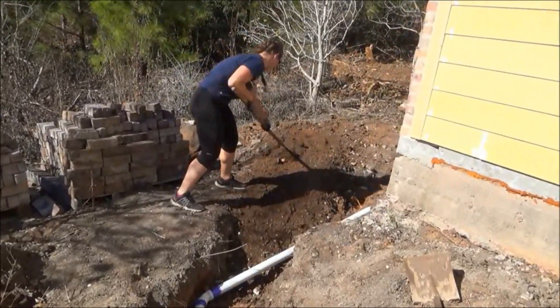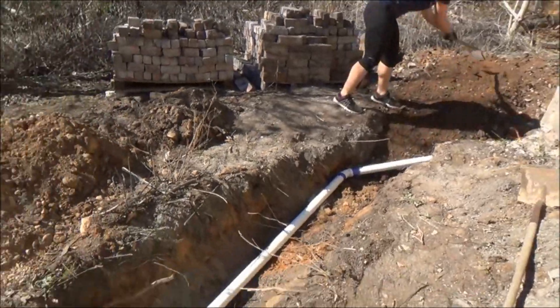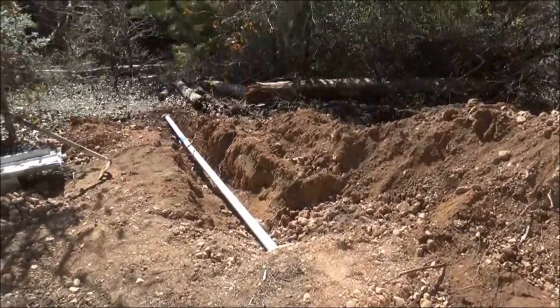Now comes all the hard work — you have to fill this trench in. It's hot now, so it's happening.